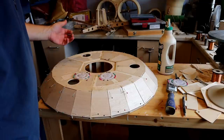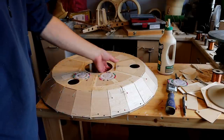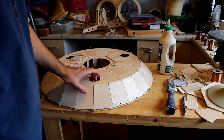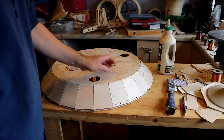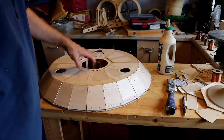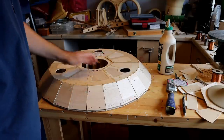They're all stuck on. I'm going to leave that for a few hours to allow the glue to dry — every section needed pins and the glue does tack very quickly.